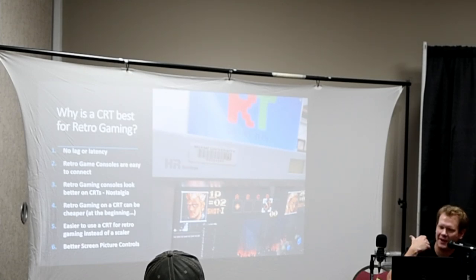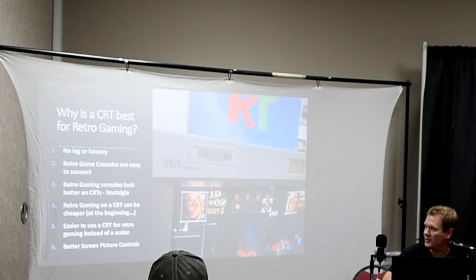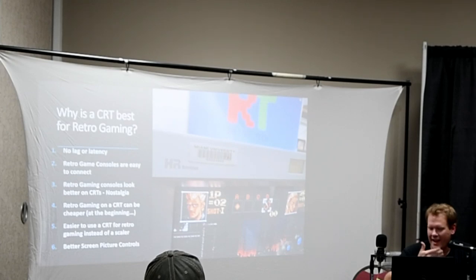Some of the reasons CRTs are your best option: there's no lag or latency added by analog television, so you're not going to have any trouble with lag — which can be a big problem with retro gaming on any modern display. They're also easier to connect retro gaming consoles to. They look better. CRTs have a big part of the nostalgia of playing old games — it's almost like a warm fire. You get a nice feeling; it's just part of the whole experience.